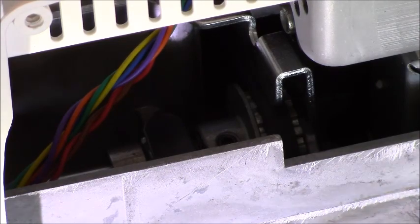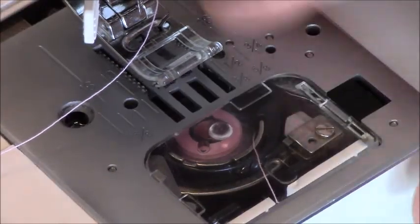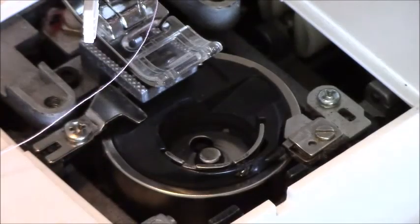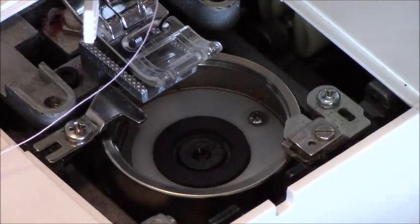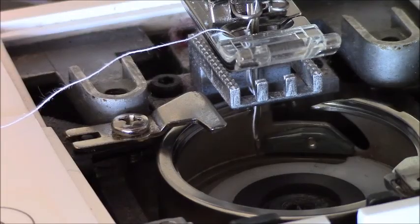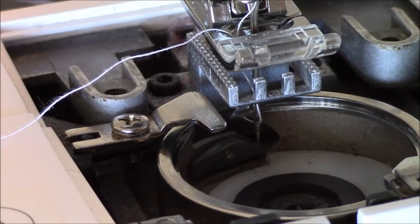Now I'm going to flip it back over. We've got to flip it over. We can take this plate off and get your bobbin holder out. Now you're left with this piece here — we're looking at this hook. I've got it zoomed in here, and as you can see, right as the needle's coming up, it's getting caught on that hook.